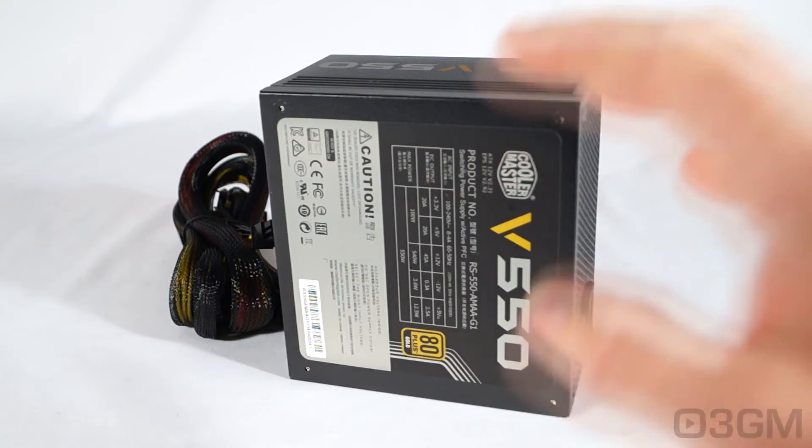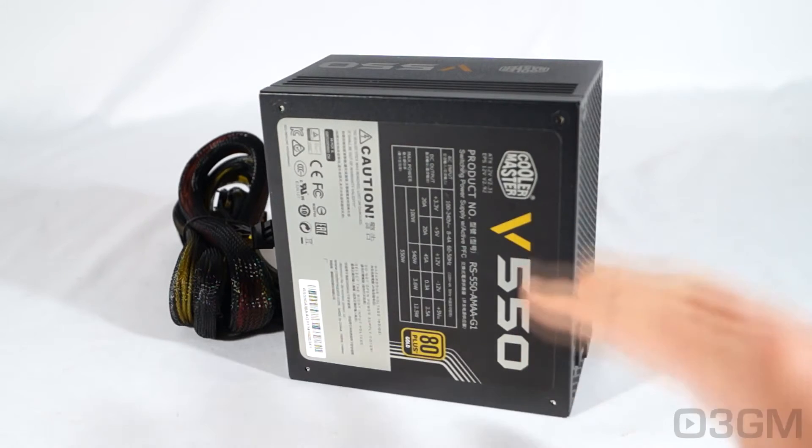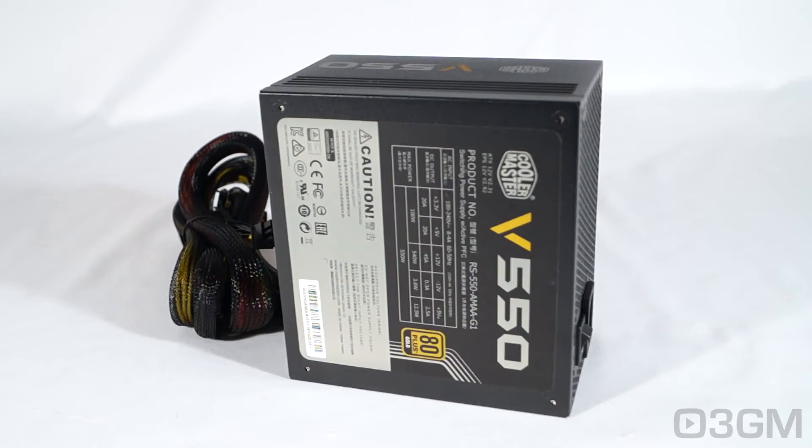The 3.3/5 volt rail is responsible for the motherboard, memory, PCI cards and so on, while the 12 volt rail is responsible for the hard drives, optical drives, fans, CPU, video cards, etc. It is also very important to know the peak amps on each rail. In this case, the +3.3 volt and the +5 volt rails are 20 amps each and the single +12 volt rail is 45 amps.